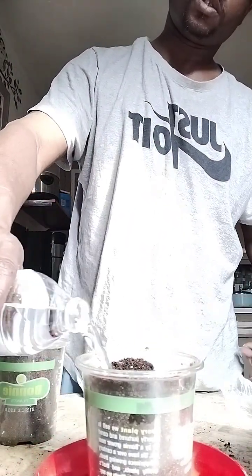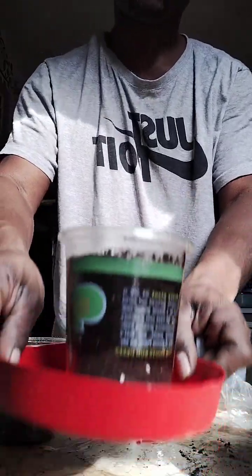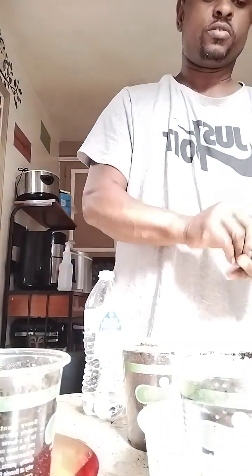After you place the seeds, just press them down. Then I'm going to water them in. You got to put them in something so it doesn't get all over the table. I'm just going to water them in — just put this cup in because it's got drainage holes and I don't want it all over the table.